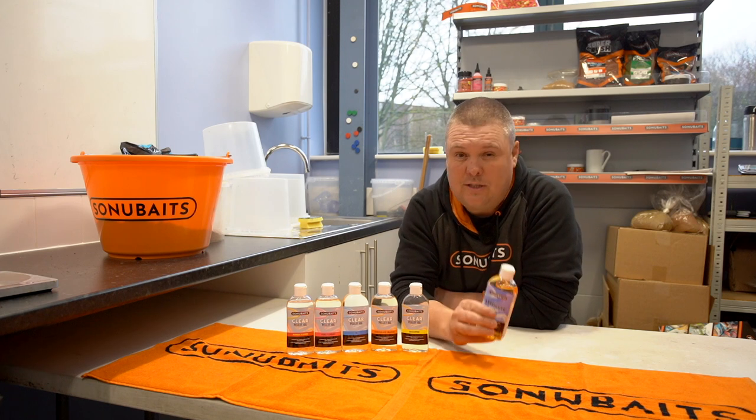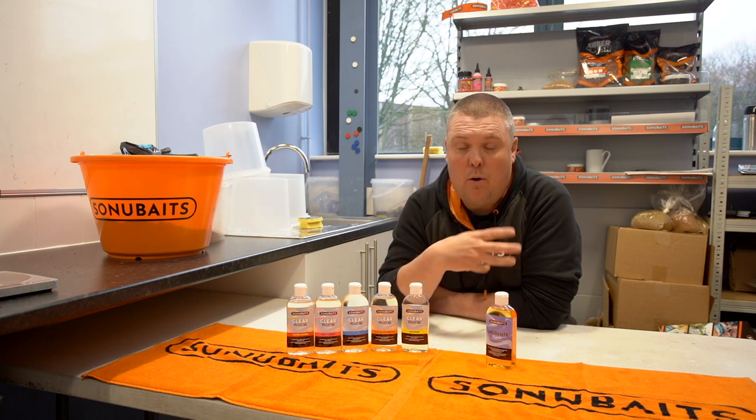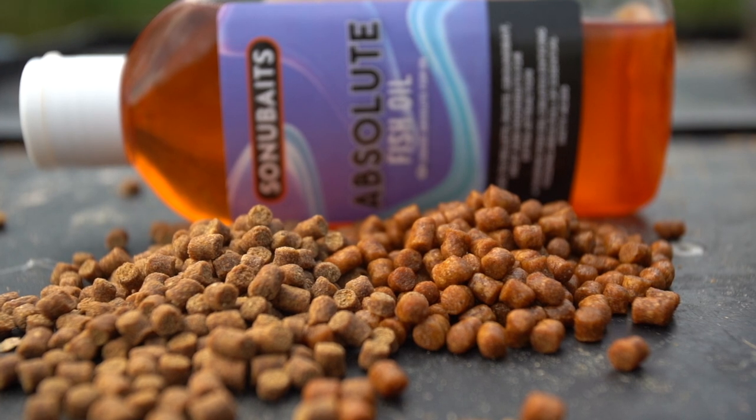In that case, I tend to use just a standard fish oil. If I want to create a slower breakdown on my pellets, just for that reason without adding flavour, then I want to add a fish oil, because all it'll do is make the pellet break down slower and probably sink a little bit quicker as well.